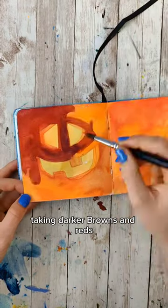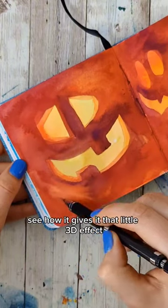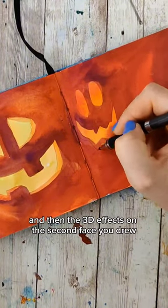Taking darker browns and reds, paint around everything but what you just drew in. See how it gives it that little 3D effect? Draw the shape of the pumpkin around the face and then the 3D effects on the second face you drew.